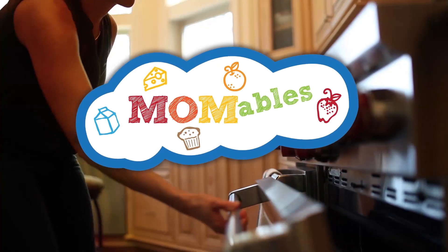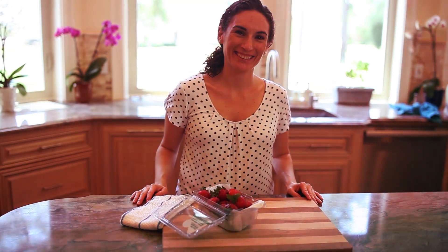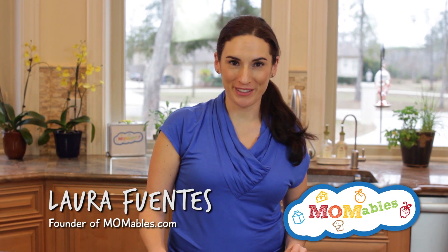How about a no-fuss recipe that will yield a flaky, delicious salmon that will win over your family? Hi, I'm Laura, and today I'm gonna share with you how easy it is to bake salmon in the oven.